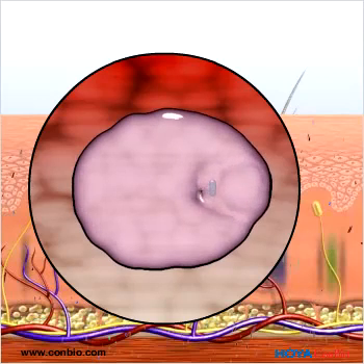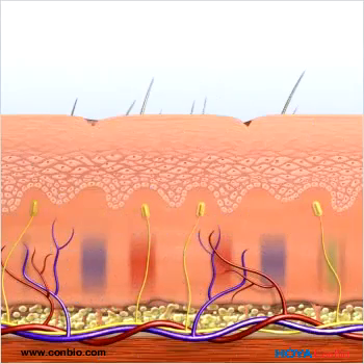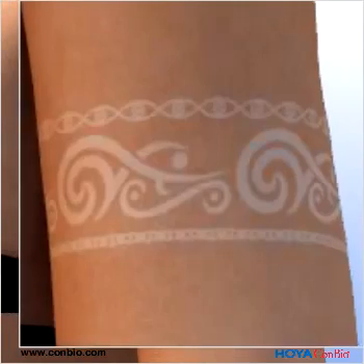Depending on the type and size of tattoo design, 8 to 15 treatments are needed. Patients will notice a temporary whitening immediately after the first few treatments.